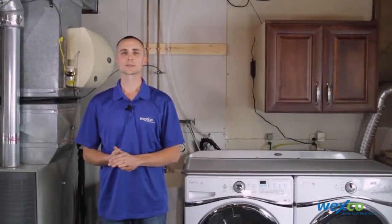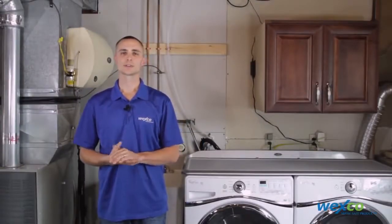Hi, I'm Brian Kosky with Wexco SepticSafe products. Today we're going to install a Filtrol 160.